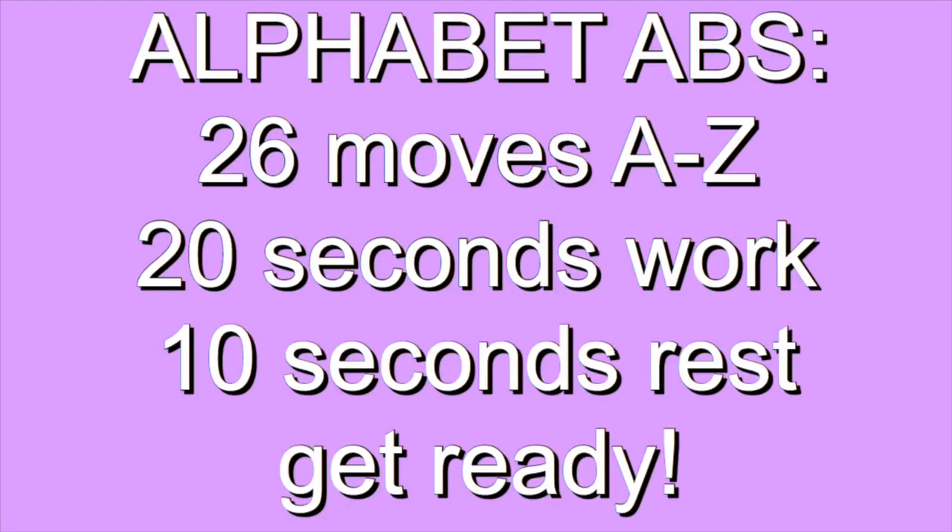Hey everyone! Today's ab circuit is alphabet abs. There will be 26 moves, one for each letter of the alphabet. After 20 seconds of work, rest for 10 seconds and pause the video if you need more time. Here we go!